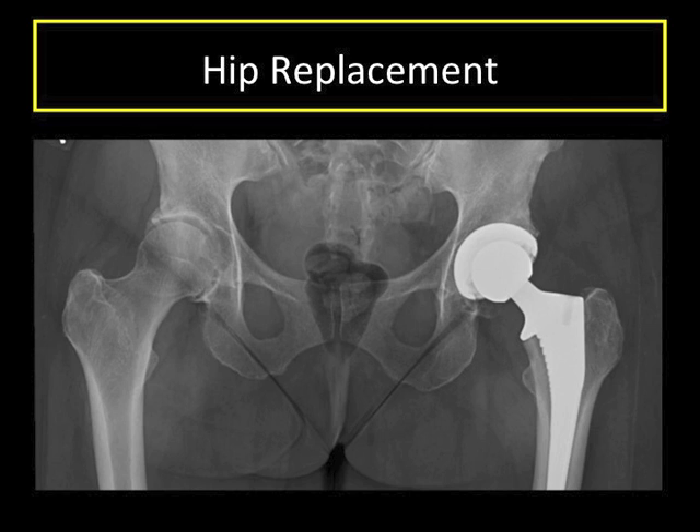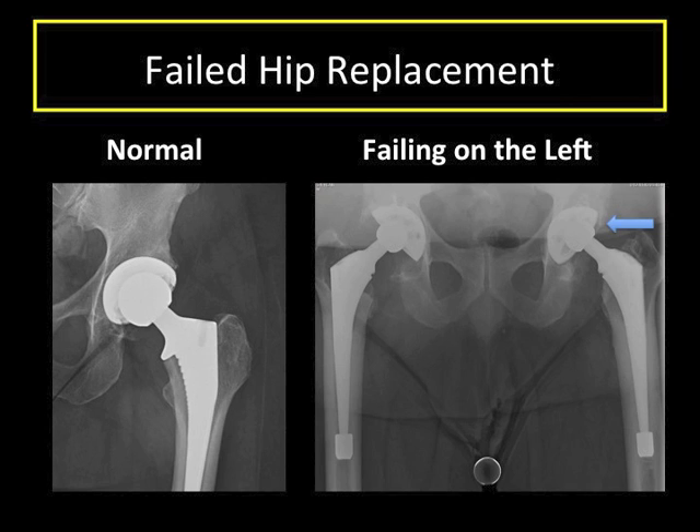Hip replacement is significant surgery. Optimally, a patient receives a well-done hip replacement that achieves its goal of pain relief and increased function and it lasts forever. However, hip replacements are man-made components that sometimes fail and require revision. This blue arrow shows the ball of the component more superior in the cup than when it was put in, due to the wear of the liner over time. This hip is slowly failing.